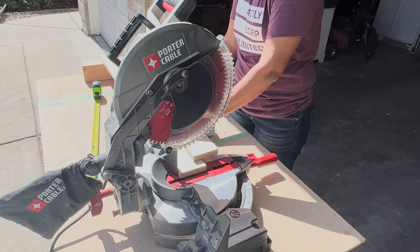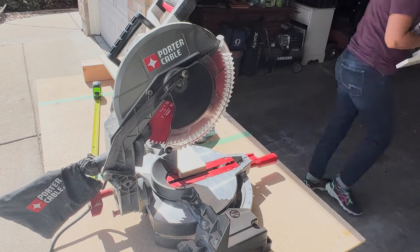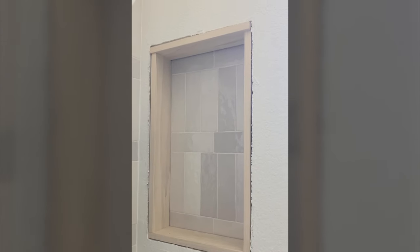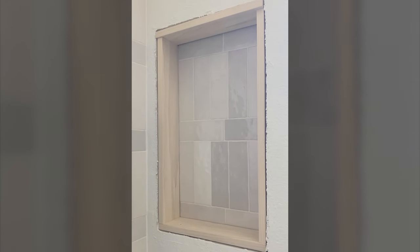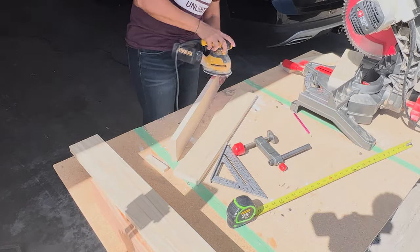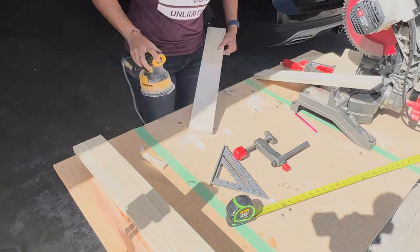I cut my two top pieces and went up to check to make sure they fit before I cut the side pieces. I didn't show that just because camera running up and down stairs is a lot. So I cut out my two side pieces, then went and did a dry fit. Once I made sure everything fit correctly, I sanded everything down as you should when you are staining wood.